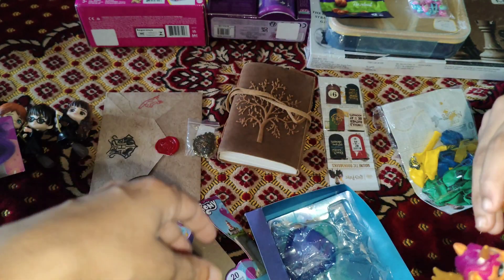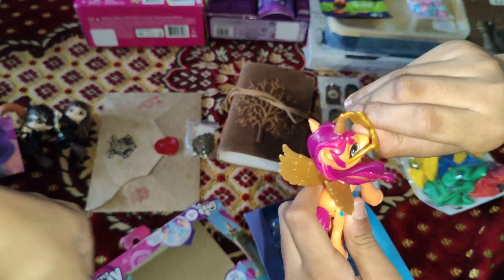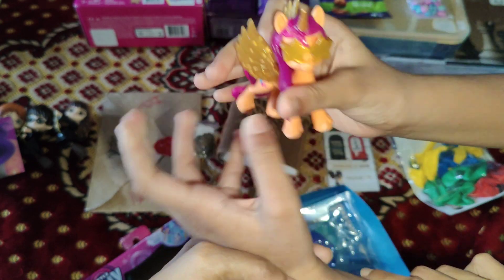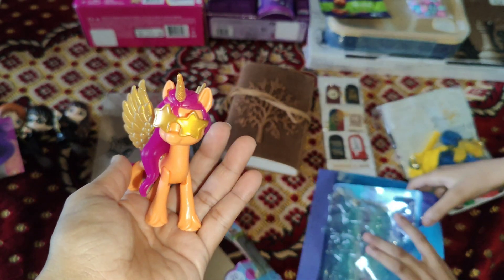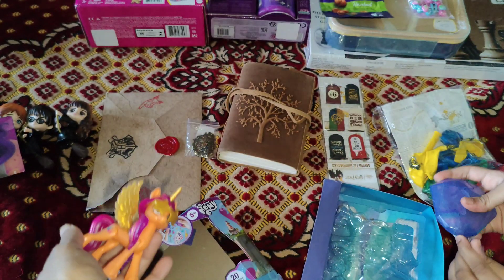So I'm going to start with Sunny's Star Scout — she's the main character of G5. She's an Earth Pony but sometimes she's an Alicorn. So what are we waiting for? Let's get unboxing.